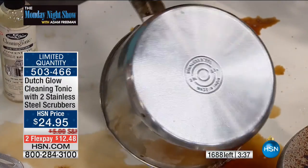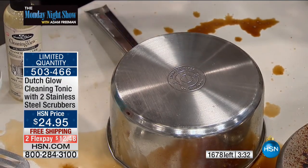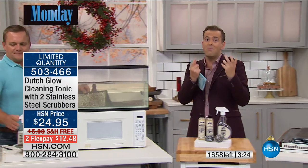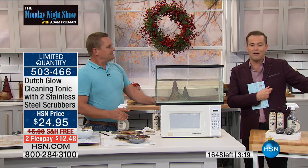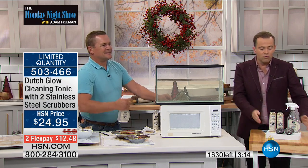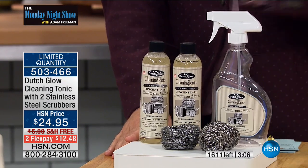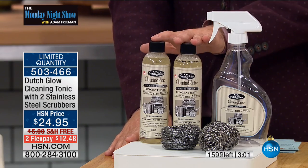You save one piece of cookware with Dutch Glow and it's paid for itself the first time you use it. I wonder if we can do the fish tank demonstration again — I think it's so compelling. A lot of us struggle in the kitchen because there is a lot of cleaning to be done, a lot of baked-on stuff, whether it's pots and pans, the oven door, inside of the microwave, our grill. We let it fester and it gets harder and harder.